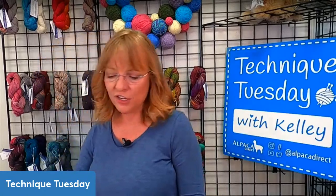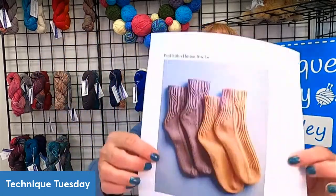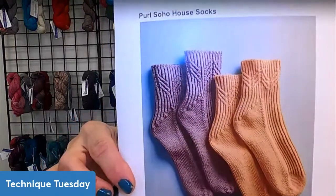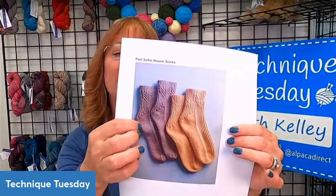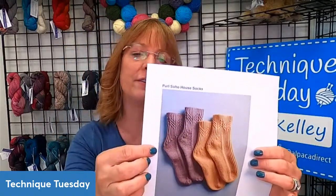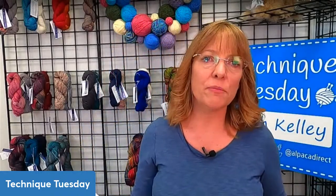If you want to use the Pearl Soho House Socks pattern, it's free on Ravelry. It has a simple gusset and then the heel turn — that's it. There's no picking up stitches. It starts from the toe up, which is my preferred way to make socks, because then you can use every scrap of your yarn. When doing top down, you have to save enough yarn to cover your toes.